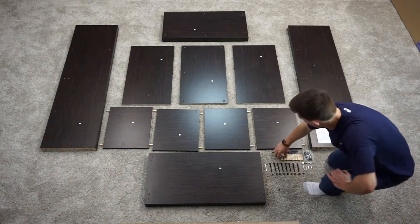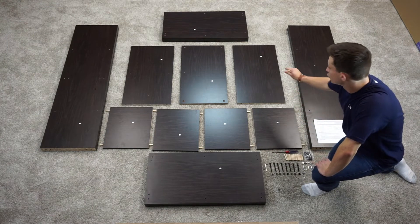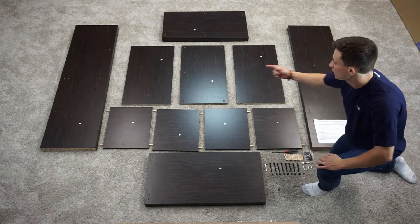You're then going to take four wooden dowels, and these are going to go on your C1 boards, so you should have eight in total — four in each.